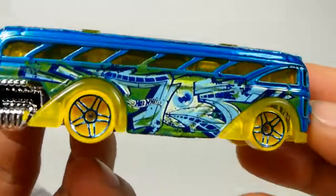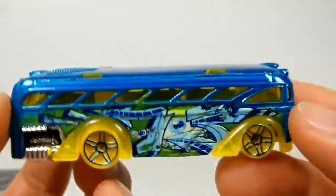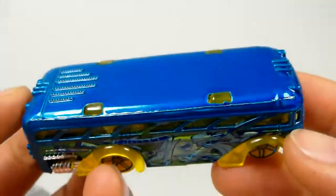It looks like something else, but since there are a lot of kids watching, I won't mention what. Anyway, thanks for watching this quick car review of the Surfin' School Bus. Stay tuned for the next one — bye bye!